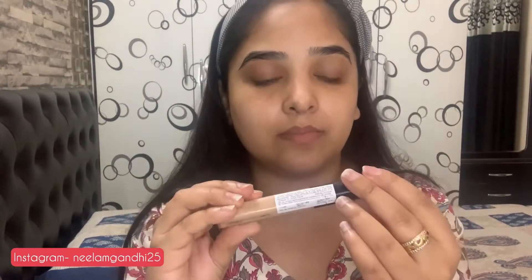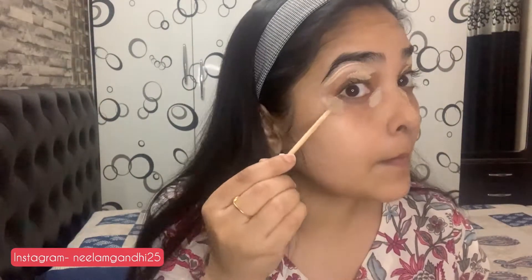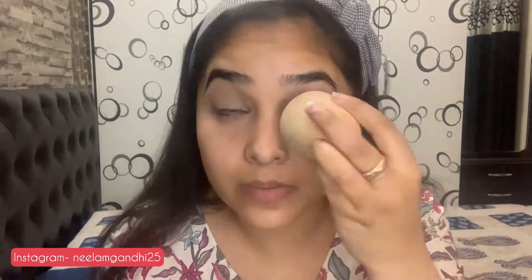Now I'm using a concealer — it's the Maybelline Fit Me concealer in the shade Sand. I'm applying it on my eyes: inner corners, outer corners, and on the eye lid. I'll take a wet beauty blender and blend it properly. I'm doing eye makeup first and will do base makeup after.